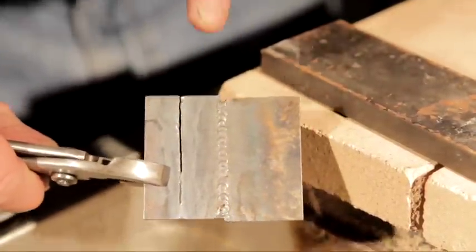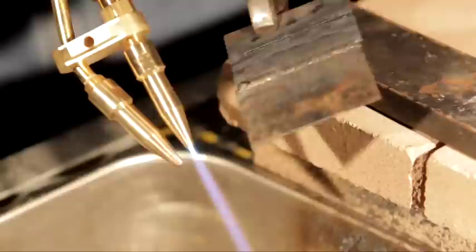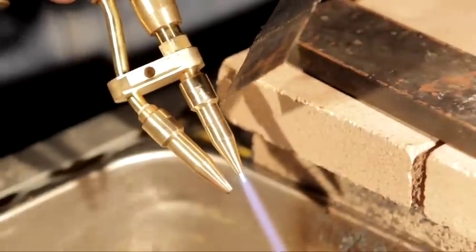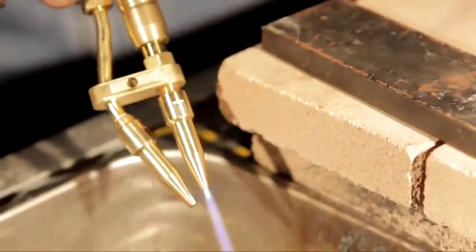Now if I'm cutting one eighth of an inch, my top tip would be the number one tip and that bottom tip would be my copper. That's for one eighth of an inch only.